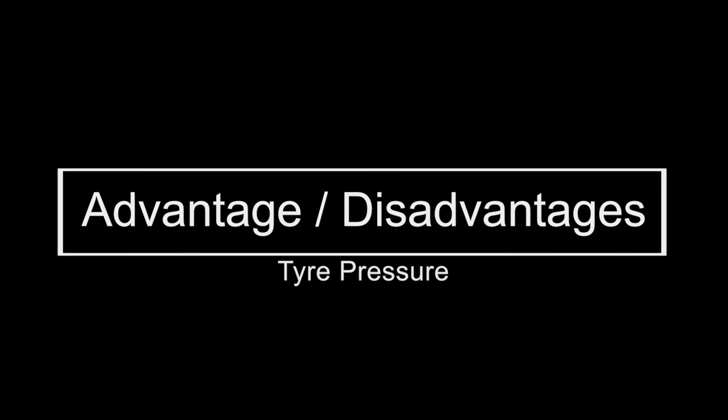For all this confusion, I am making today's video. So when you ride next time, you will have no confusion left about tire pressure.